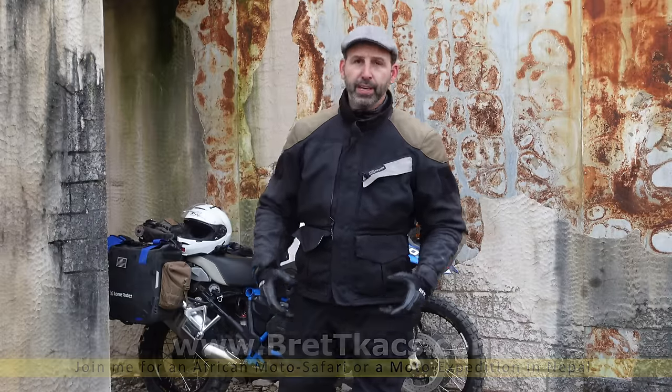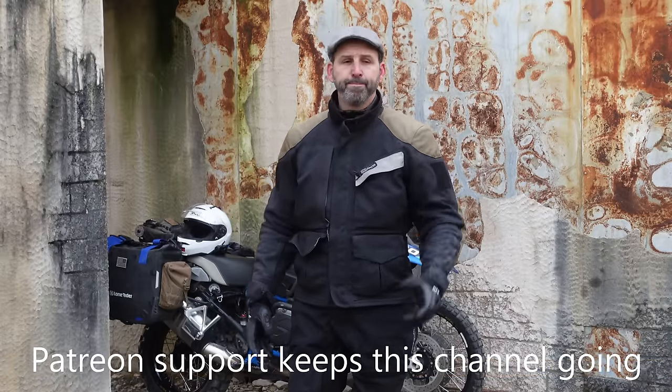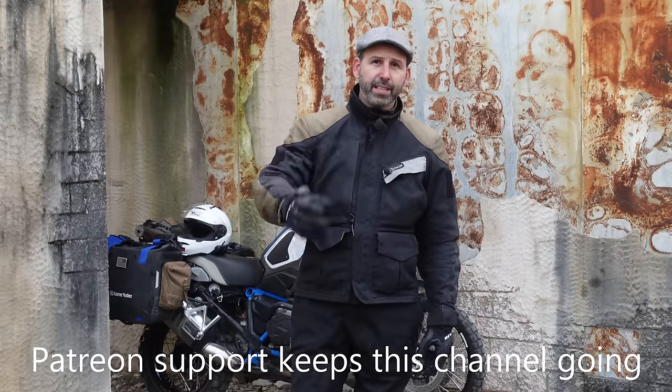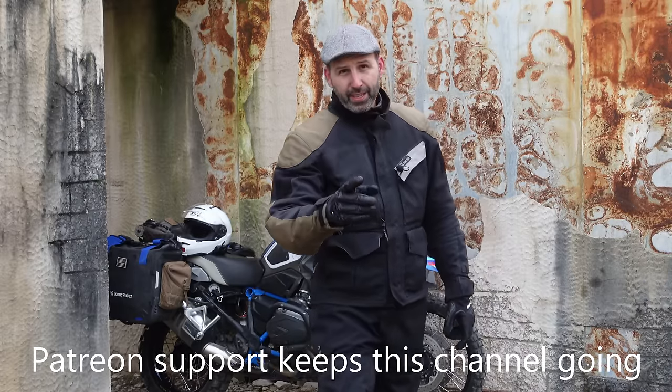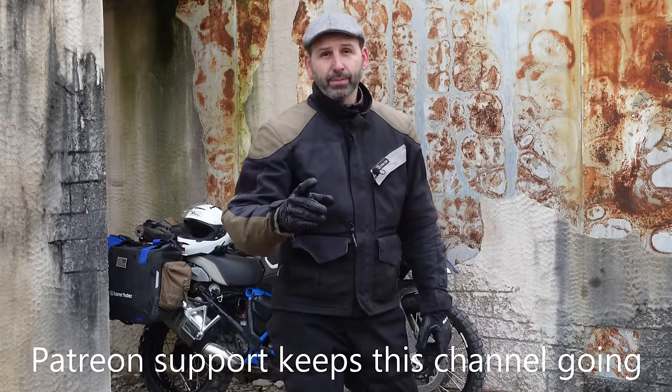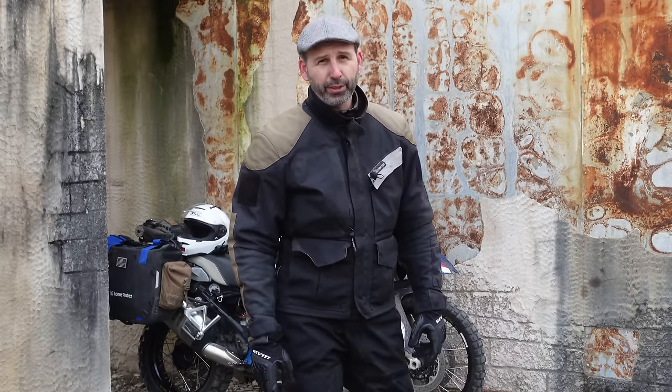Thanks for watching the channel, thanks for supporting the channel, especially all you on Patreon. Until next time, remember it's attitude that makes the difference — attitude matters. Smile while you ride, even when you're terrified.